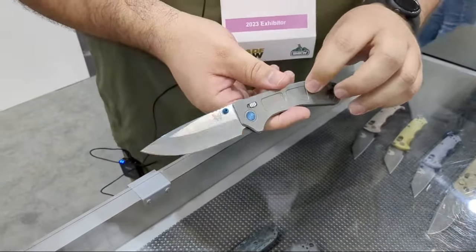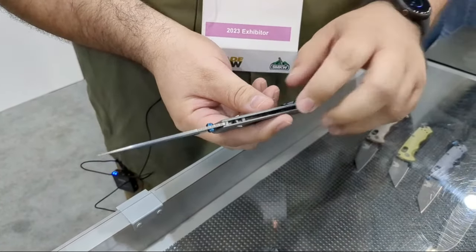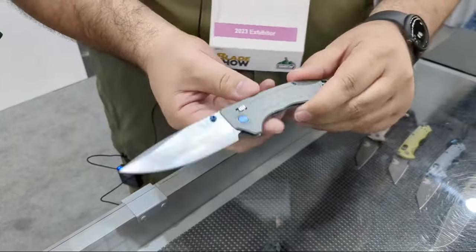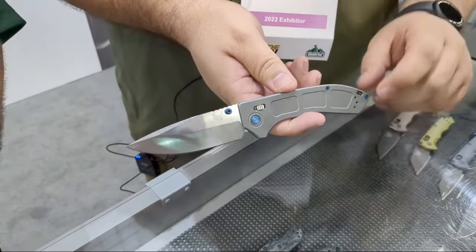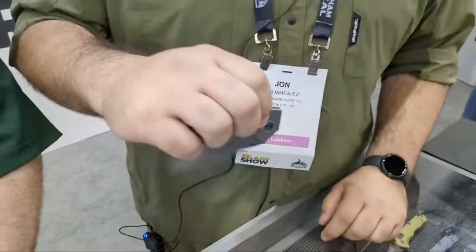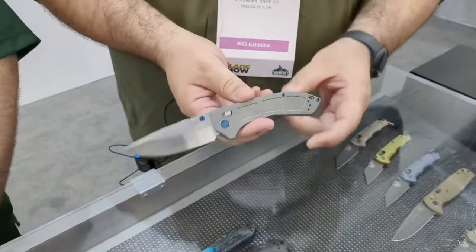We're here with John at Benchmade. One of the first most noticeable things is a new design for the Axis Lock. The Narrows does not have a liner in it, so they had to go with a different design to make the Axis Lock function. Instead of Omega Springs, there's a torsion spring assembly which provides the same feel as an Axis Lock but is more compact — a cool innovation. You also get a really minimal Axis Lock stud, and cage bearings in the pivot for really nice drop-shut action — super smooth with zero play but free-swinging.